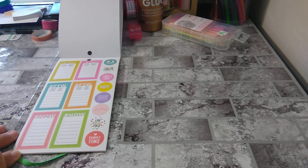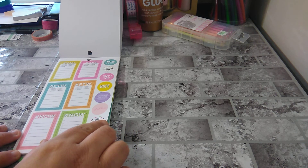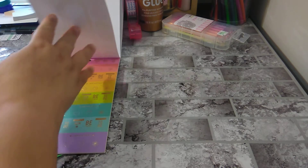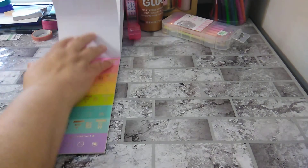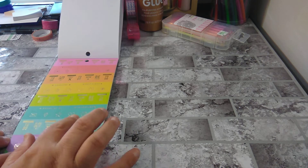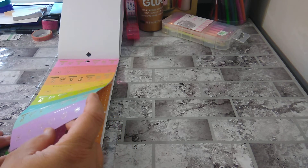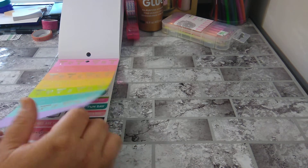Cue the confetti. You can. Live colorfully. These are pretty cool how they did these stickers — I like these. To do, plan on it, cancel, to do, now, be there. A lot of to-do's. I like that — deadline, important. They're very hard to see. They aren't gold foiling, but they are very pretty.